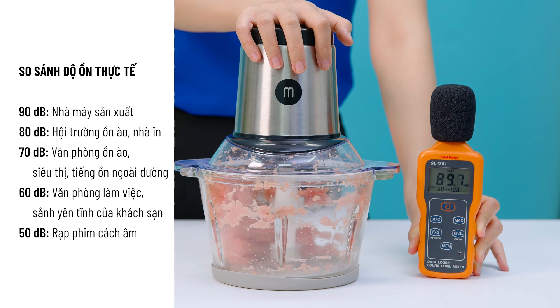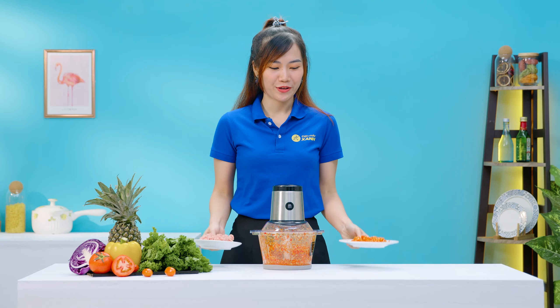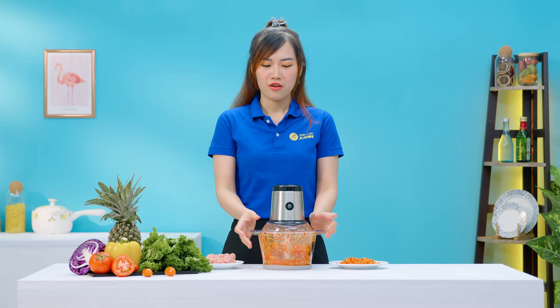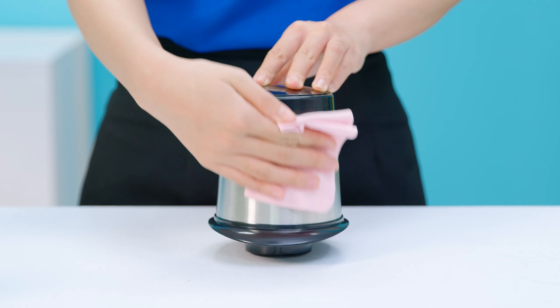Mình cũng có đo thử độ ồn của máy khi đang xay thịt, các bạn tham khảo thông số mình đo được nha. Vậy là thịt và gia vị đã được xay xong rồi, bây giờ mình chỉ cần đem đi chế biến thôi. Nhưng mà trước khi đi nấu ăn thì mình sẽ đem vệ sinh cái máy này trước đã. Việc vệ sinh thì cũng rất là đơn giản: đối với phần cối và các phụ kiện đi kèm thì mình chỉ cần rửa sạch với nước rửa chén, còn phần motor thì chỉ nên dùng khăn lau sạch thôi.